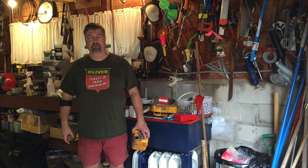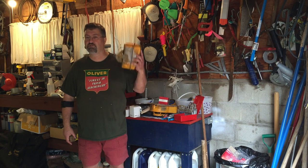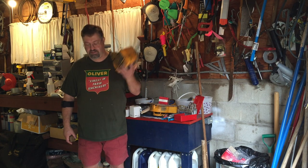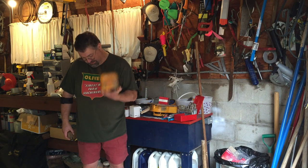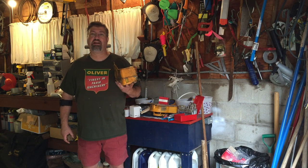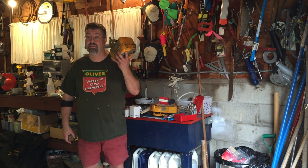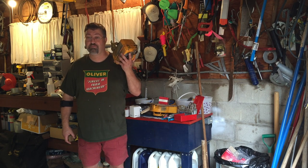Hi YouTube, Eric here. So today it's a rain day and I need to find an inside job. I've got a three horsepower Briggs & Stratton that needs to be rebuilt, and one of the problems it has is a bunch of rust in its gas tank. You can hear it, you can see it, it's full of rust. At any rate, I'm gonna use electrolysis today to de-rust the inside of this gas tank. Let me show you how it's done.